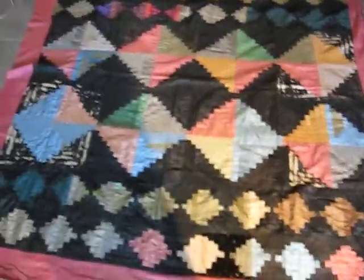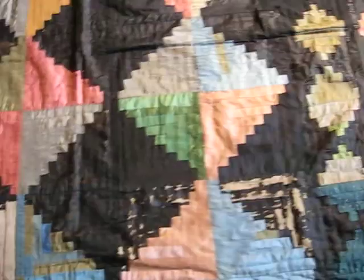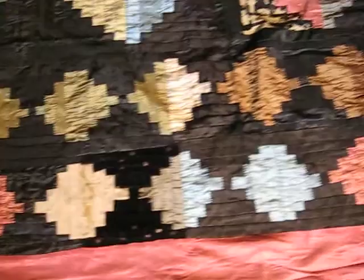We're looking at the final crazy quilt from the estate of Connecticut artist Gladys Edgerly Bates. This one, as opposed to the other two, is a little rough — we have a lot of the black flaking off, right over there, all through here. But all the damage seems to be limited just to the black.